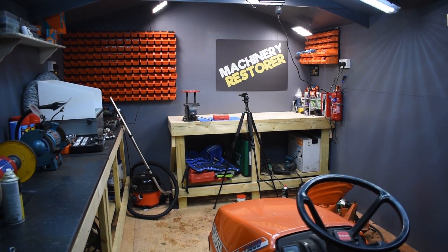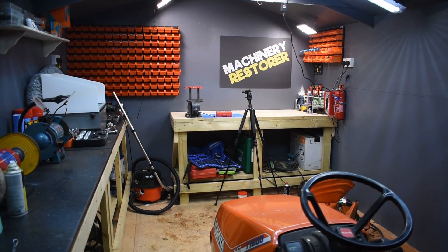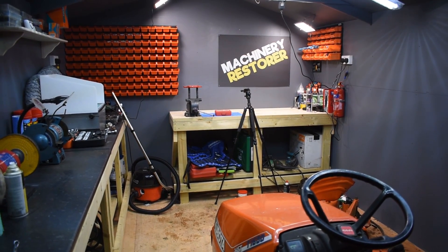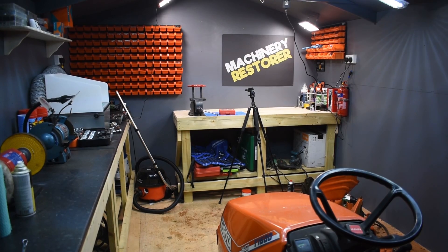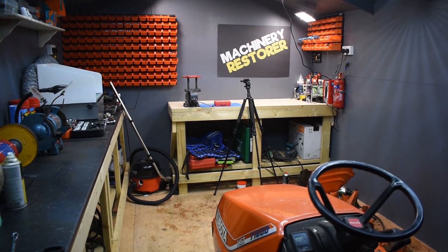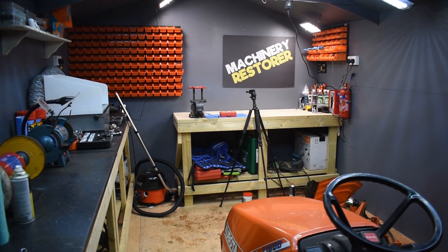Hello everybody and welcome to my workshop tour. Hopefully the sound is okay - this is just the internal microphone on the digital SLR camera, which sometimes pops and crackles when I'm speaking because the microphone is very close to the top of the camera. But hopefully the sound is okay.